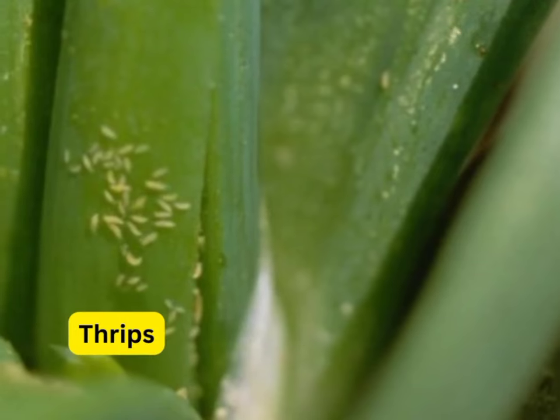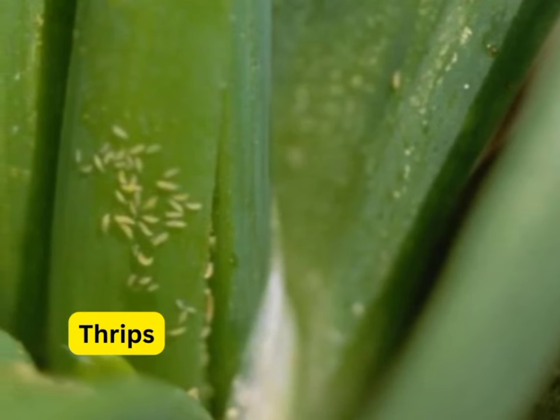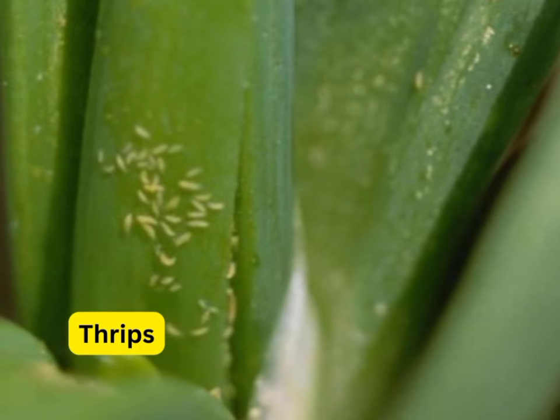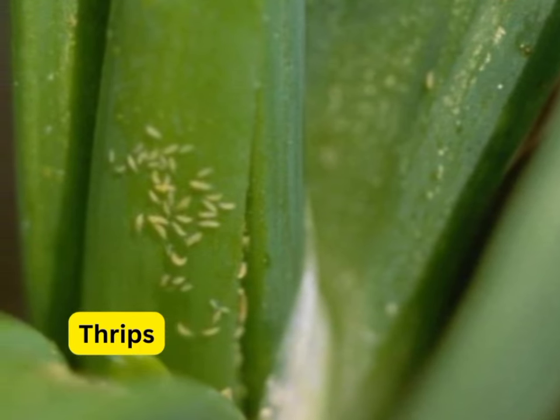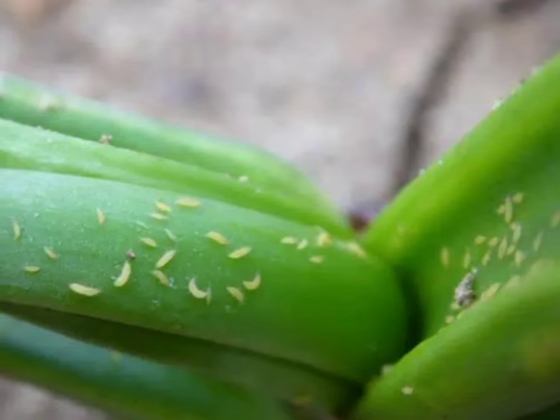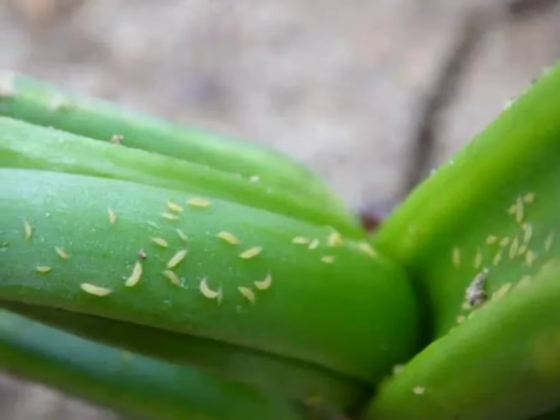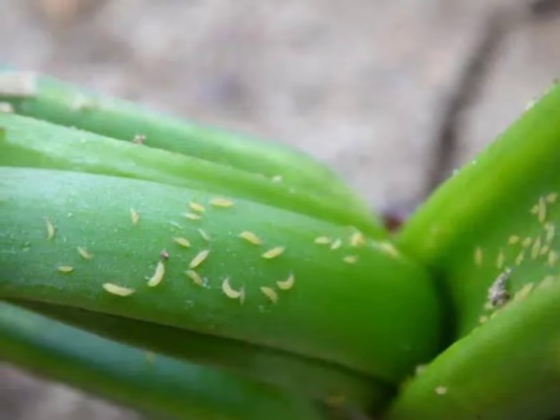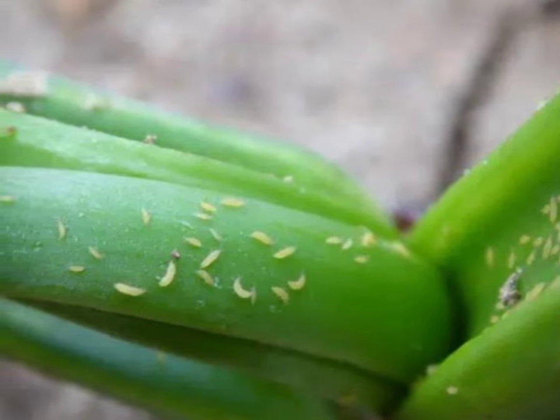Thrips are the worst pest in bulb onion farming. They are common in dry seasons, where they suck sap from onion leaves in the second month of transplanting. If not controlled, thrips can cause over 30% yield loss. Actara, Match, Thunder, Escort, or Belt insecticides help in controlling and preventing thrips in onion farming.